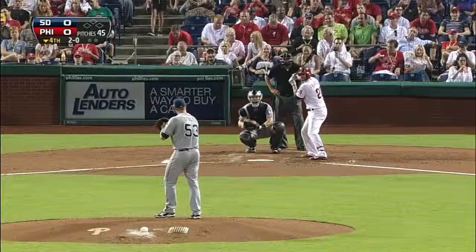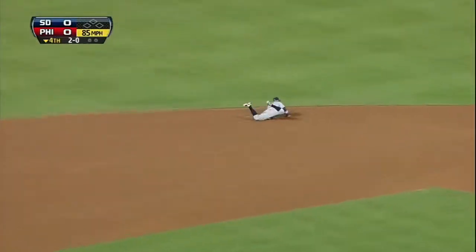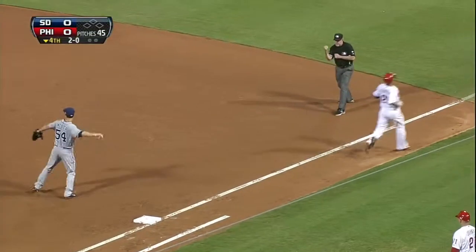In the Texas League against the Arkansas Travelers, Cedeno scrambles, has to throw from his knees and makes the play. Well done by Ronnie Cedeno.